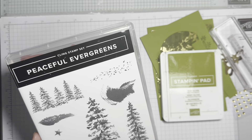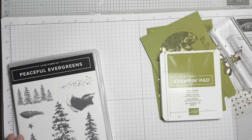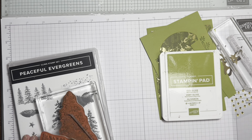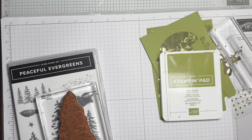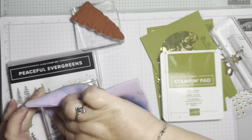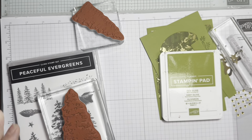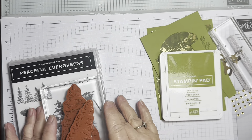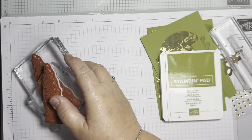I've also pulled out the Peaceful Evergreens stamp set, but I forgot my tree stamps are already on blocks because I was using them and they're not properly clean. They were sitting in the tub waiting to be cleaned, and I had misplaced the stamp set. I'm sure all the other people in this hop are probably way more organized than I am!